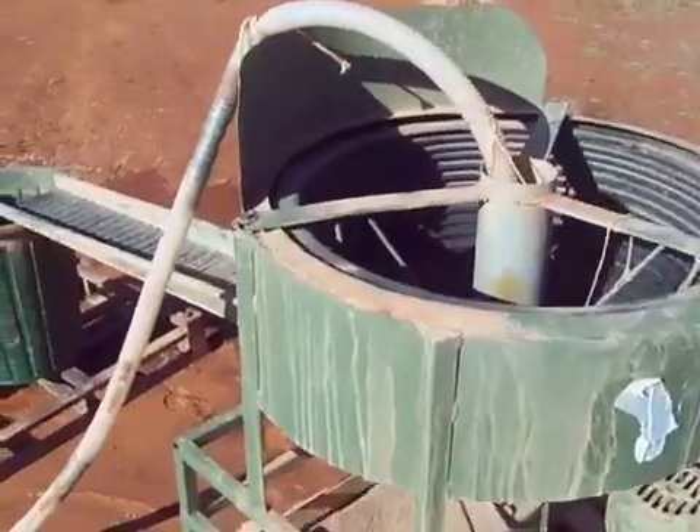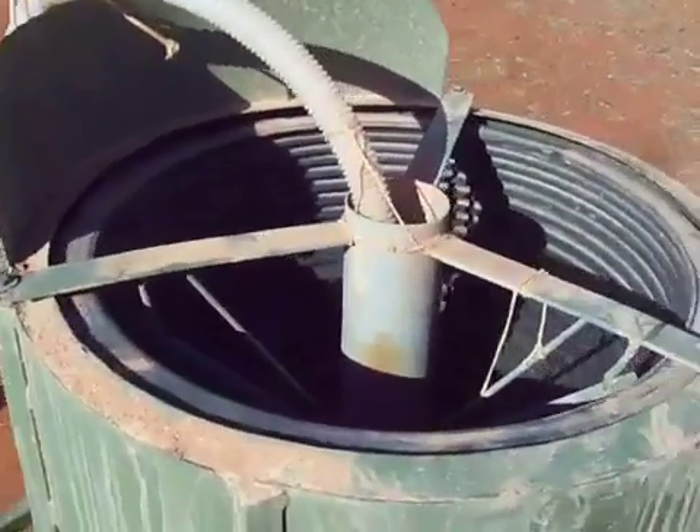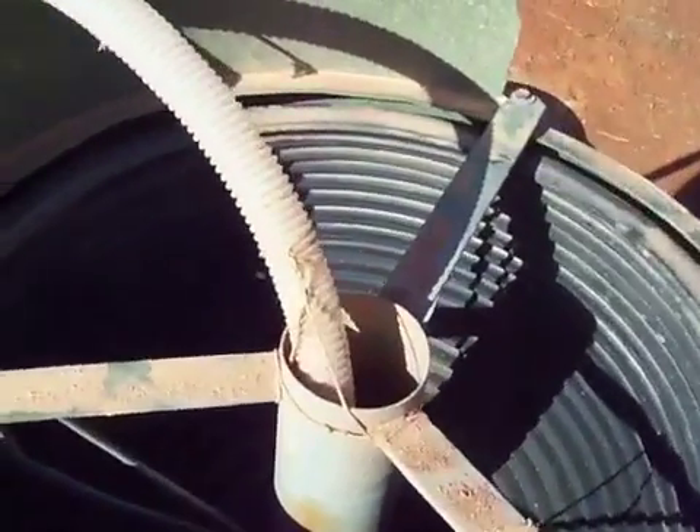Hey all, I thought I'd do a little video of my new Nelson concentrator and how we're processing the material that we're crushing now.